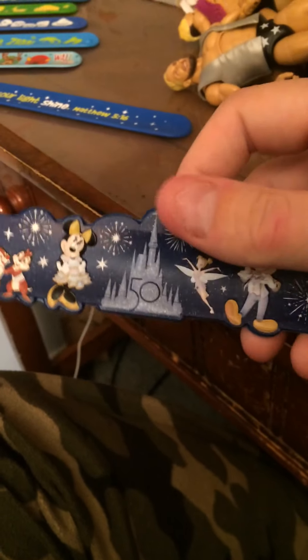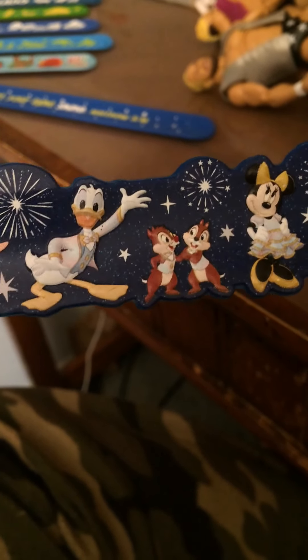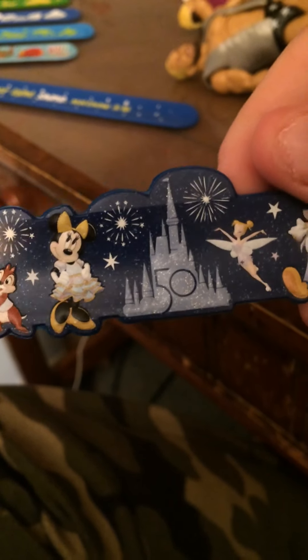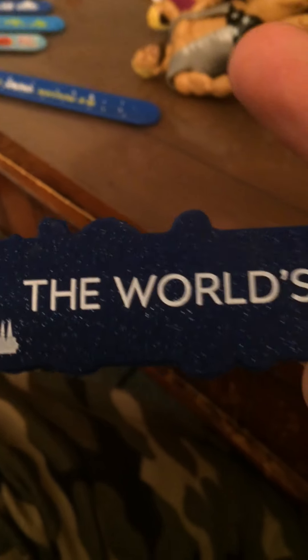My number one favorite one, which I've reviewed already — so if you guys want to see that video, check out my channel and subscribe. And it is glitter. We have Dumbo with some stars and fireworks, Donald Duck, Chip and Dale, Minnie, the castle with the 50 on it, Tinkerbell, Mickey, Goofy, and whatever character that is. And then we got the castle on the back. And this bracelet is glitter too — the world's most magical celebration ever.